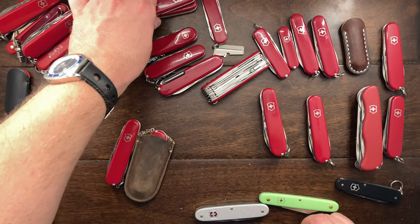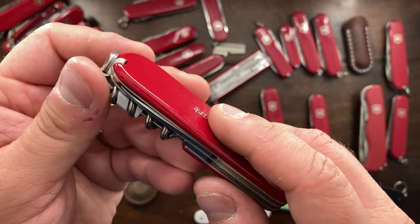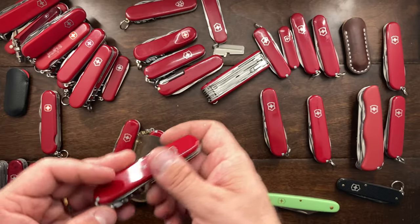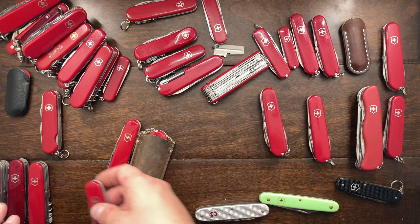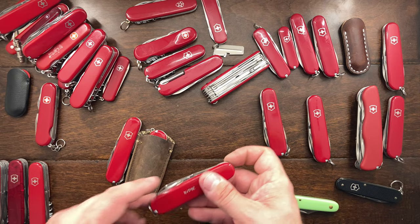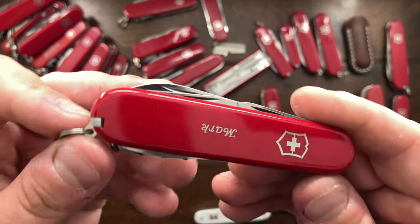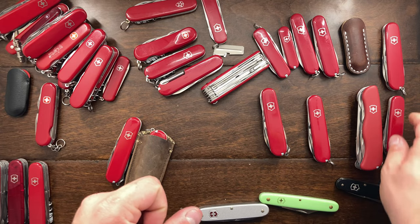This is a standard slash Spartan — the classic Victorinox. You have a pen blade, a main blade, a cap lifter, screwdriver, can opener, and corkscrew. But I just do not use the corkscrew all that much, so these are really not making a lot of sense to keep. That's probably going to go. I'm probably going to keep the Spartan with my name on it only because it has my name on it — it's going to go into my collection case rather than with my mainstays.